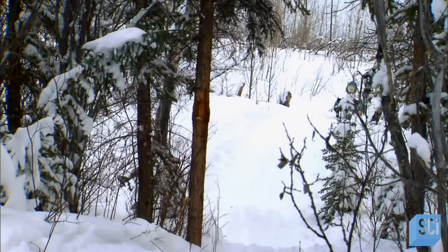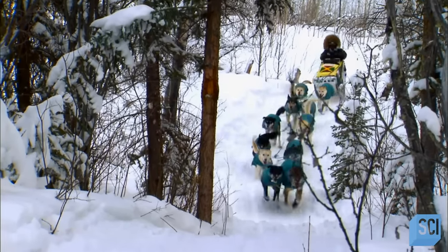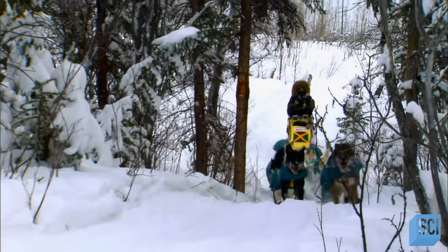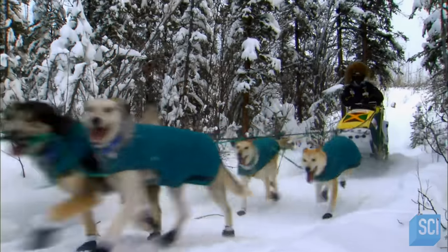A well-made sled is behind every winning team. A dog sled race is an endurance test for the dogs, the driver, and the sled itself. A good sled is both flexible and sturdy enough to go the distance.